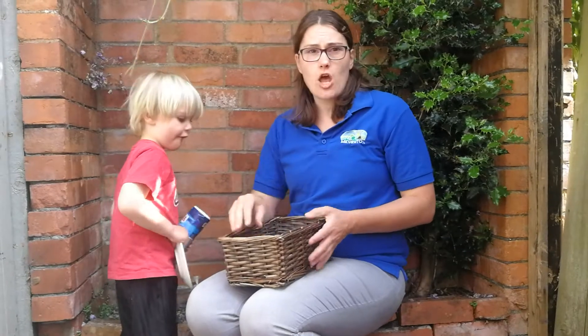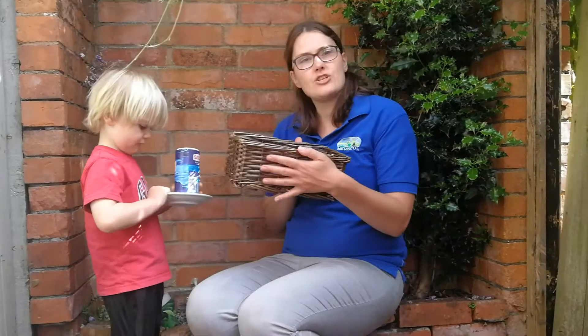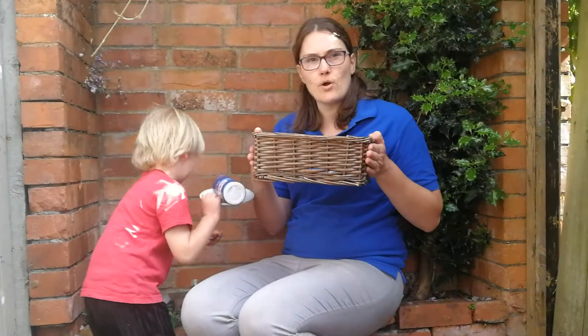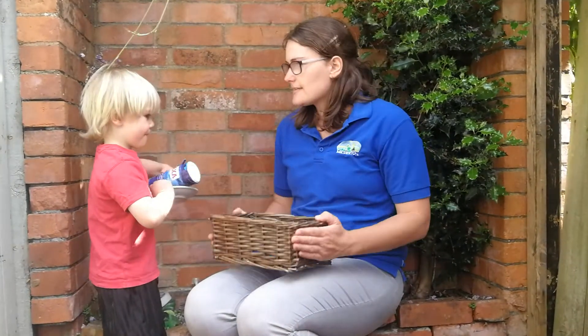So, you can make these at home. You can take a box and choose a different sound, and find as many things in the box as you can. Have lots of fun doing that one at home and we'll see you soon. Bye!